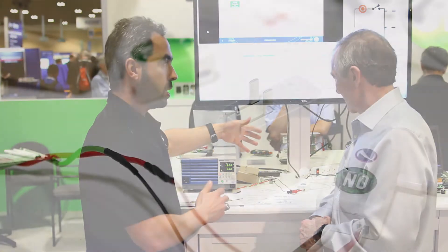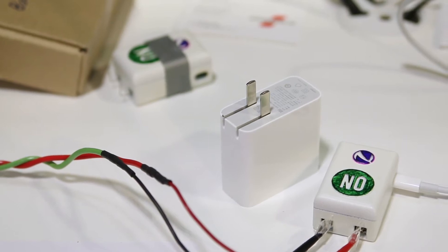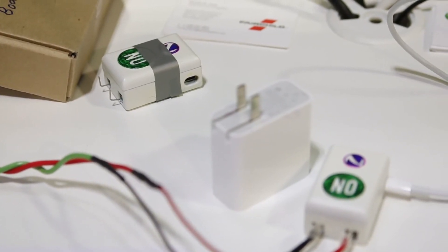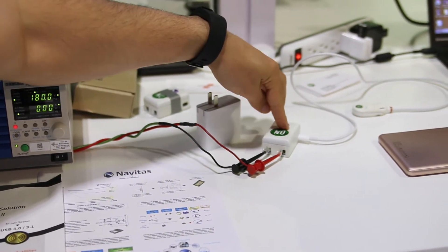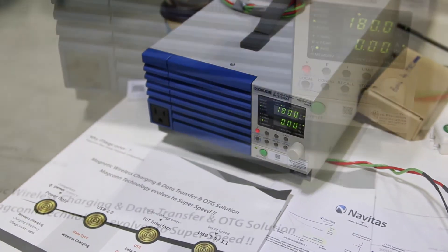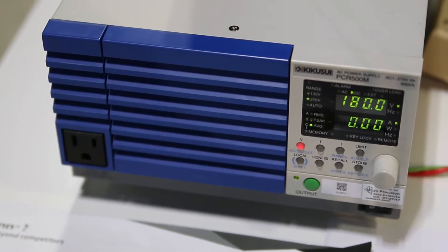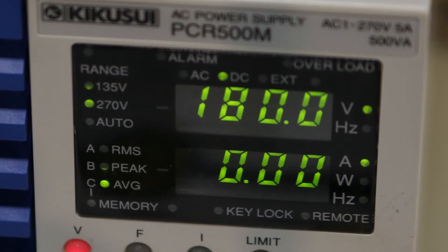The first piece is the AC-DC converter. We have developed a new 45-watt AC-DC travel adapter using a new controller based on a GaN FET and a new AC-DC topology. This is 45 watts and we were able to achieve a power density higher than 20 watts per cubic inch and efficiency higher than 92.5%.